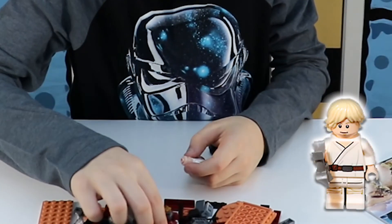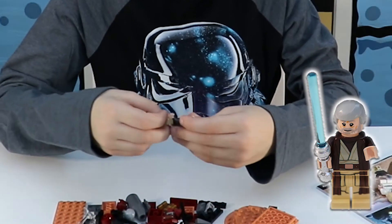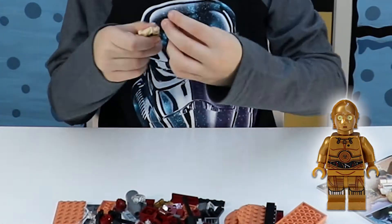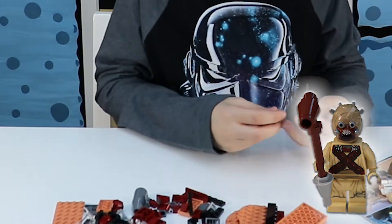I'm going to make the people first. This is Luke Skywalker. I'm going to make Ben Kenobi, which is Obi-Wan Kenobi, just a little younger. I made his weapon. People are going to sit right there. And now I'm actually going to start building.